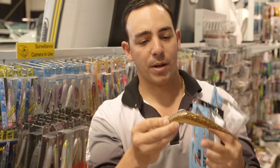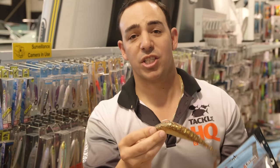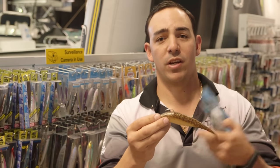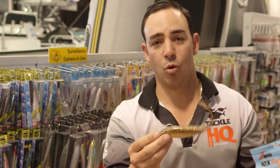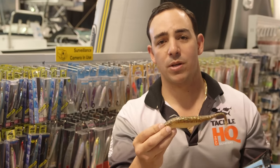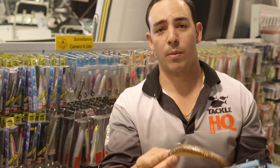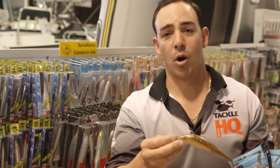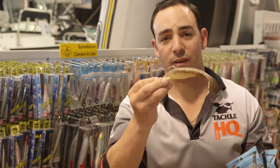They work very well because they're soft touch, and when a fish does come to attack them, if they don't hook up on the first strike — because they feel natural — quite often you can get a second attack from the same fish and hook up on your second time. You don't need to work the rod all the time. You can let them sink to the bottom and work the rod really slow. Even sometimes the rod just sitting in the rod holder of the boat is enough action to entice a bite from a good fish.